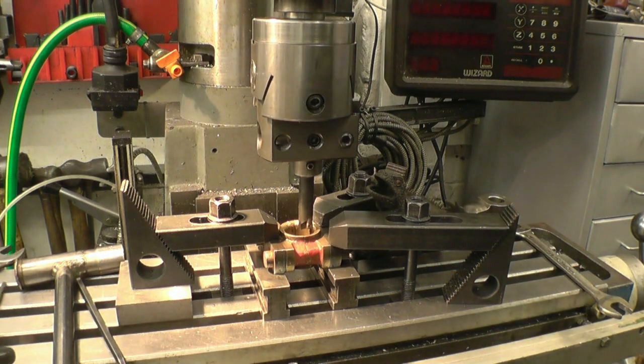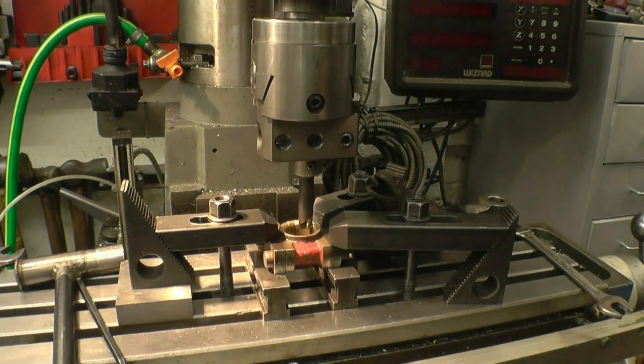We just need to adjust it now so it's touching the bore all the way around and put a trial cut down through it. You can see there was a lot of material here — it's the only one.